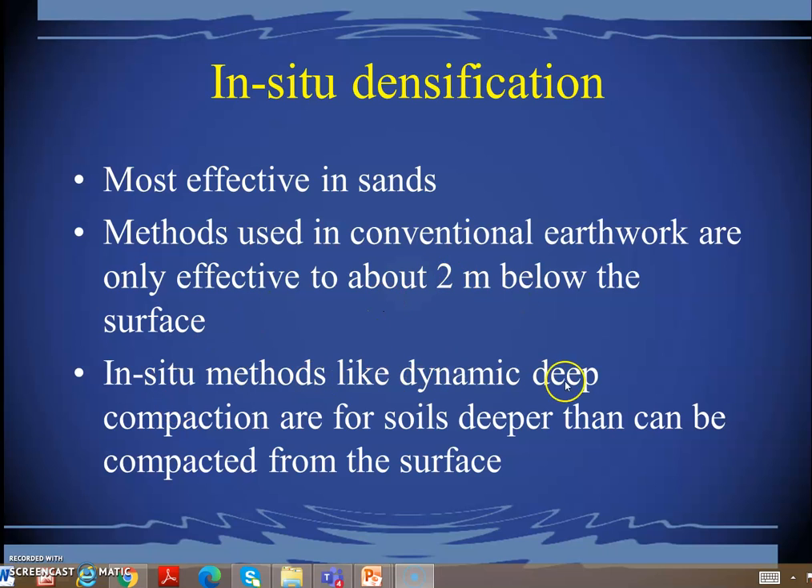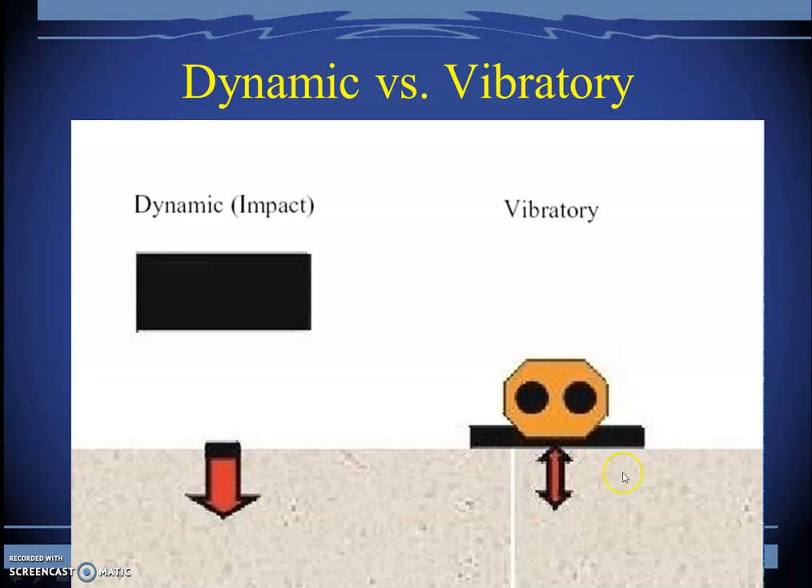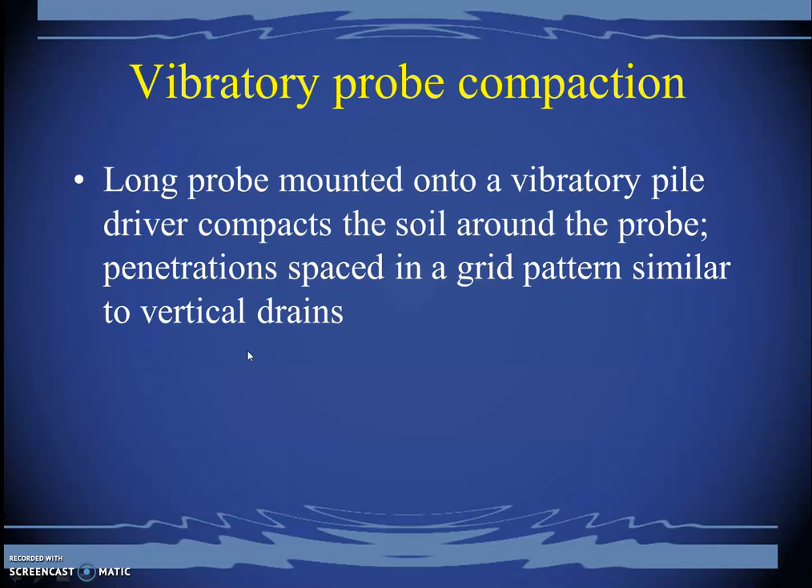For deeper soils, in-situ methods such as dynamic deep compaction are used. Close to the surface, vibrating the soil with a surface vibrator is effective. For slightly deeper compaction, much heavier loads can be dropped from some height to achieve the desired densification.